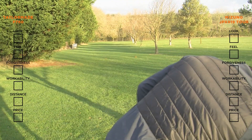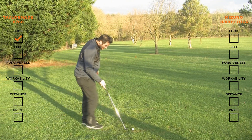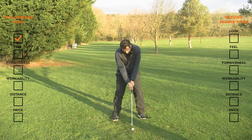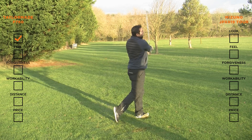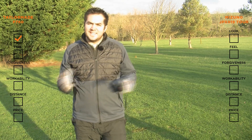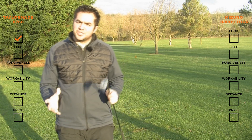So now let's give you some feedback on the feel — let's try and have a better strike this time with the 919. That was a great strike and a cracking flight, and the feel that you get back from this carbon steel forged head is exactly what you'd expect from Mizuno. It feels solid, it feels soft.